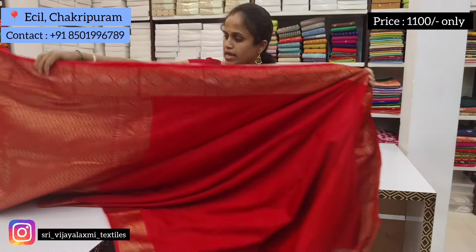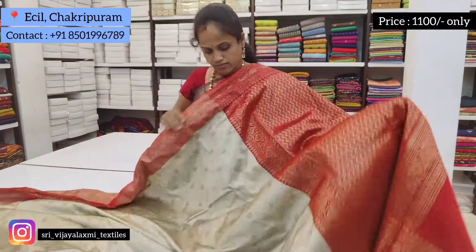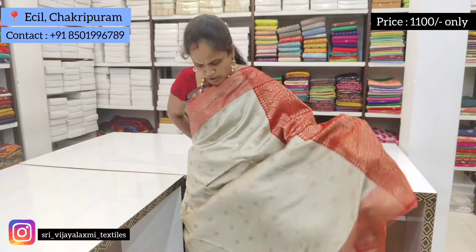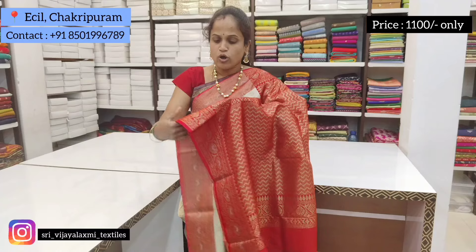Light cream color with red color — it is very important for the temple. The washable material cloth is very soft and light and it is very neat.